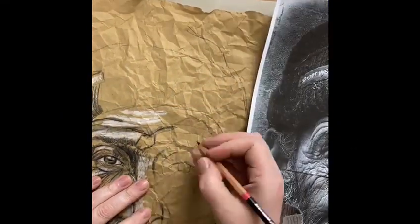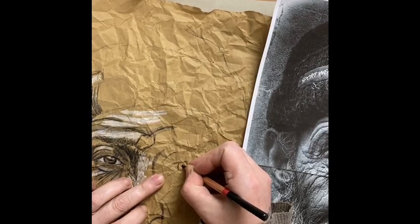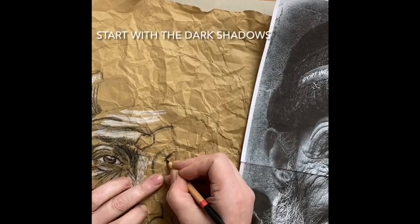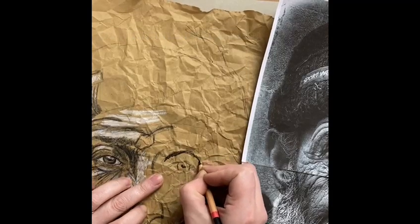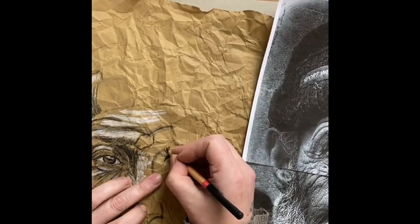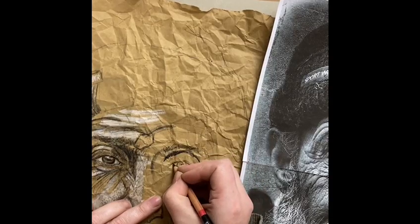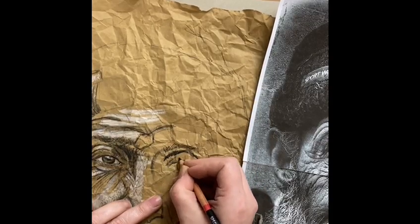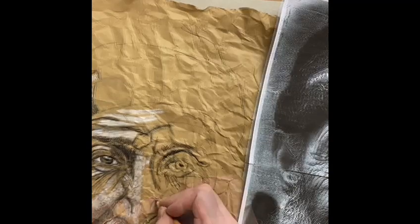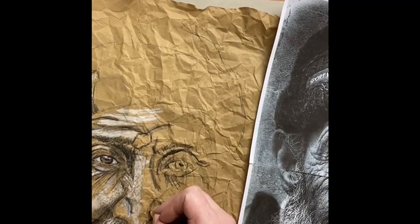I'm using a very crumpled piece of brown paper and black pencil crayon. At this point I've already drawn out my basic outline using a black pencil crayon very lightly. The background I used is just an old paper bag that came with a takeaway — I crumpled it up before doing my drawing. You can also crumple it once you've begun your drawing or done your basic outline.